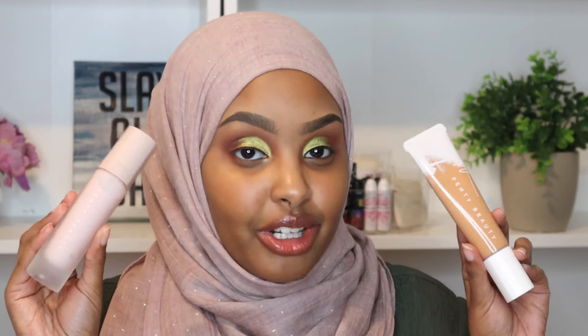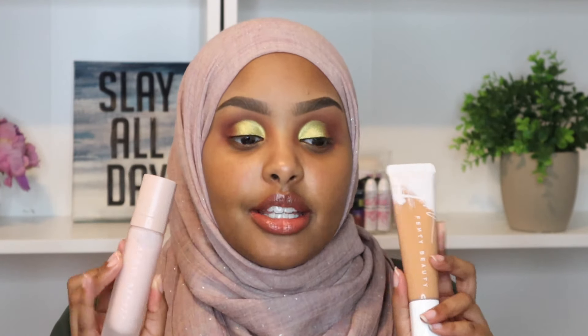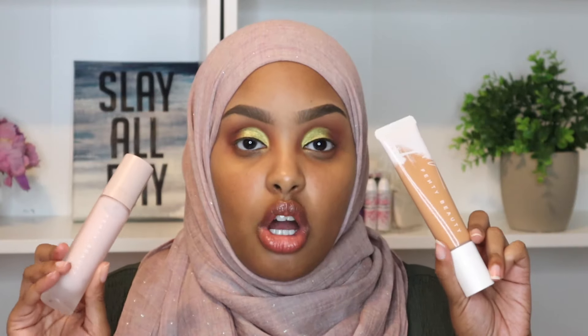I'm also reviewing the hydrating primer. I'm sure you guys have already seen these on Fenty Beauty's Instagram. I did review the matte foundation a while back — I loved the natural finish, but I just wished Fenty had a hydrating foundation for dry skin. Fenty listened! Both launch on the Fenty website and at Sephora on August 15th.